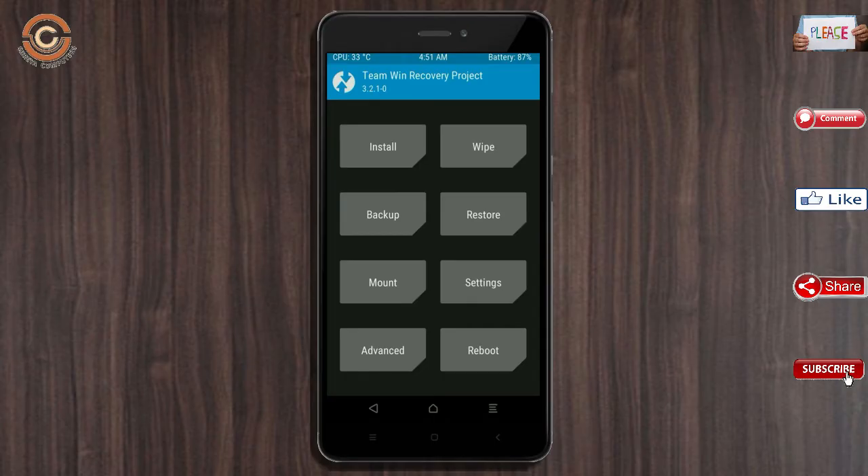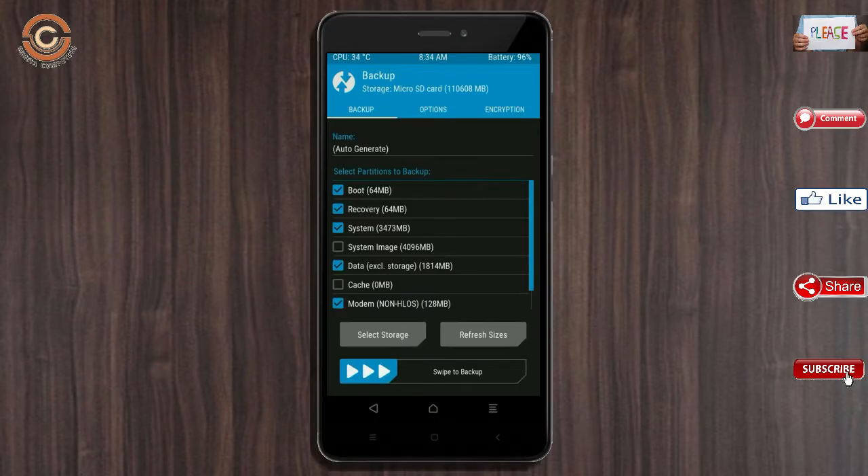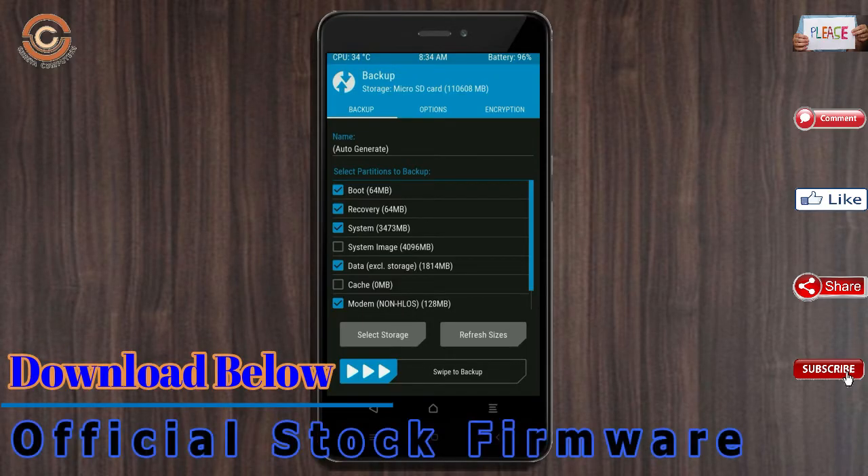We have to take a complete backup before we flash the custom ROM. Select backup. We have to choose boot, recovery, system, data, and modem. After selecting these, swipe right to confirm.